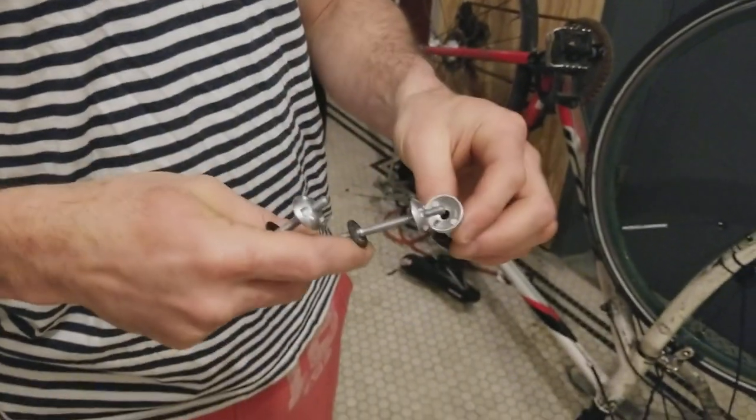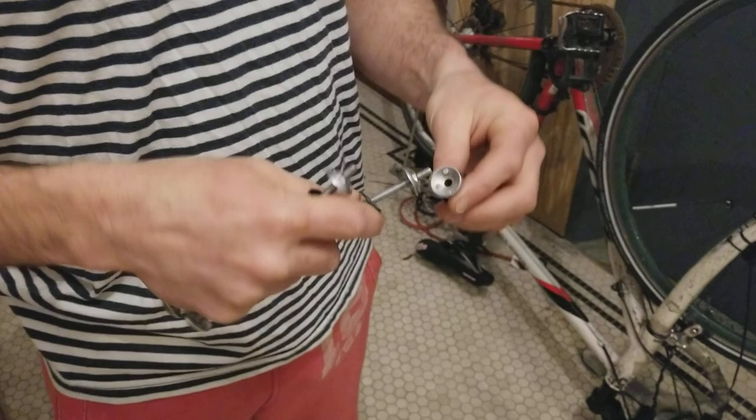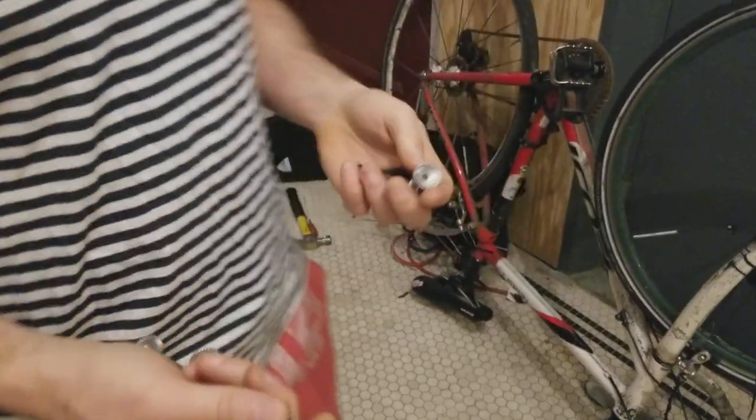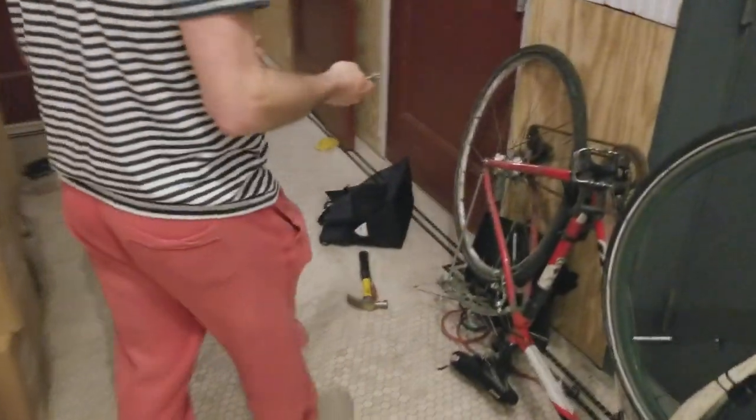These are pinhead skewers for your bike. You use them to keep people from stealing your wheels, but it's still kind of easy to take them off if you have the key. The only problem is when you lose the key, which I recently did.